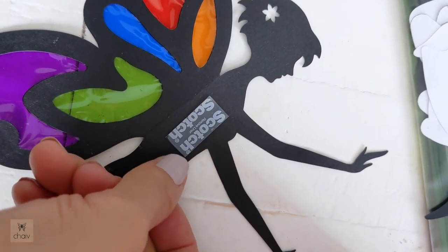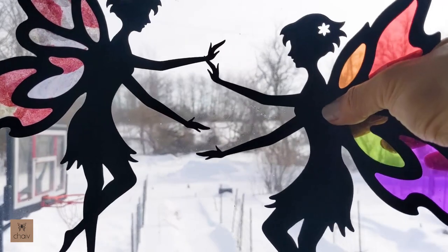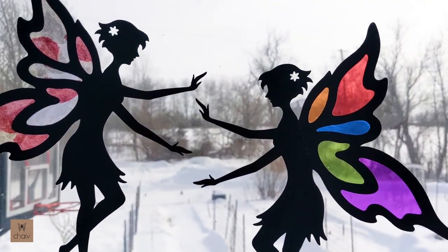Your window fairy is now done. To adhere it to your window, I use Scotch tabs which I'll link below. They come in different pre-cut sizes - I like to get the one-inch pieces and cut to the size I need. Remove the liner, stick it to your window, and there's your stained glass window fairy.